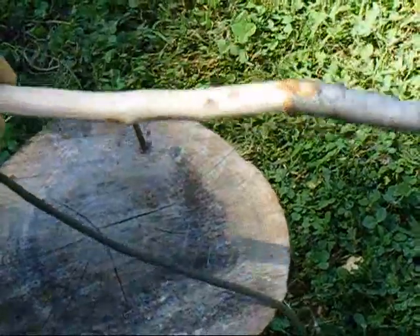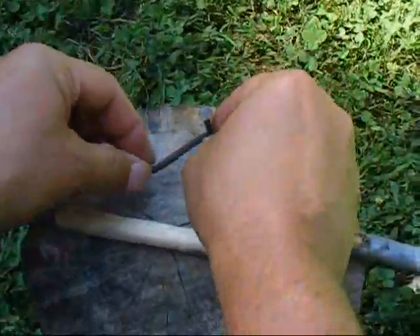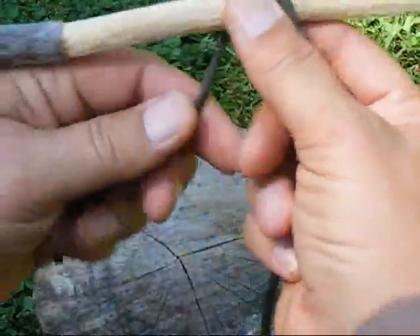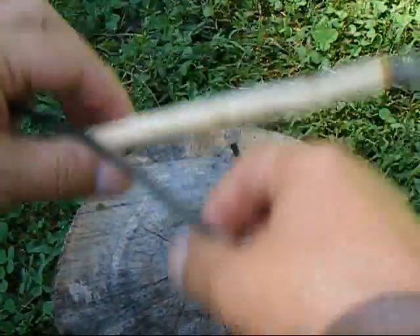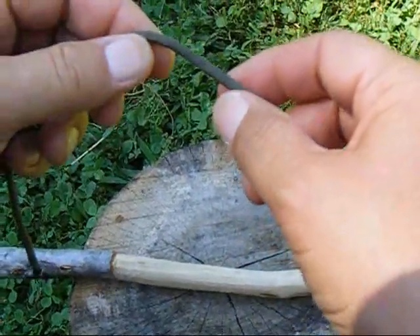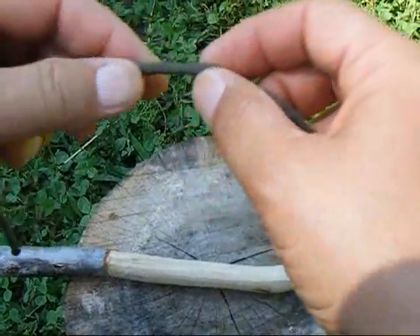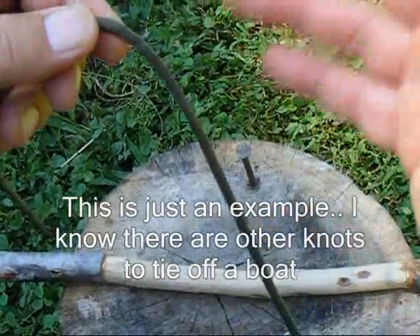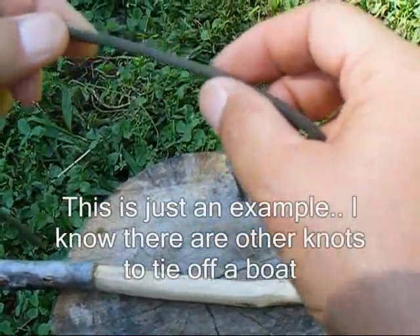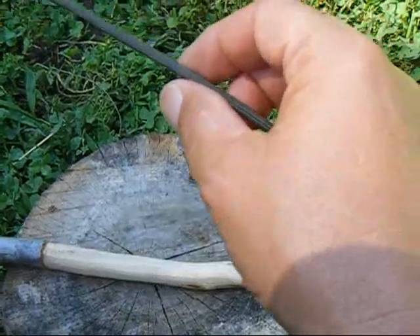The first knot we're going to do is called a clove hitch. Clove hitches are generally used to attach a line to a stick to start a lashing, or to attach a line to some kind of pole as a semi-quick release knot for stabilizing. For example, maybe you'd use it to tie a boat to a dock for a few minutes. There are two ways to make a clove hitch.